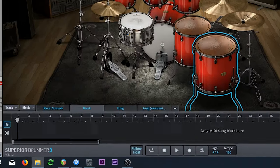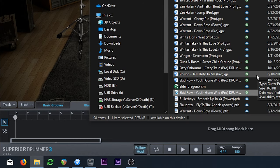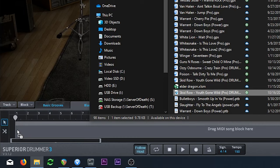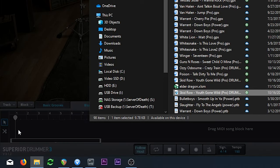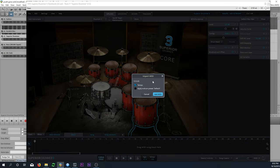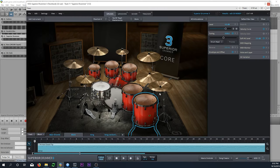We're going to go ahead and find the file we just created. We're going to click and drag it into the timeline down here, pull it in, and it's going to do a little bit of processing. Now it's asking me if I want to add tempo. There's not a lot of tempo changes — I think it's just one tempo — but we'll go ahead and add it. Add MIDI. There we go.